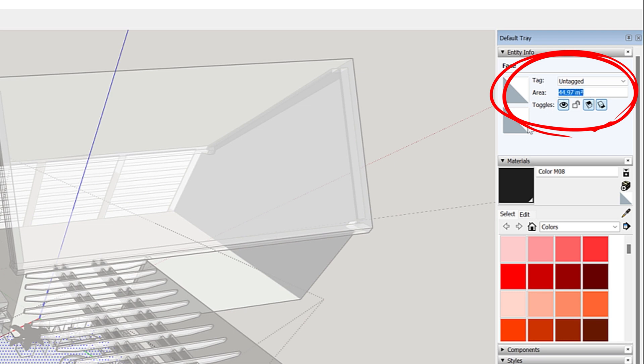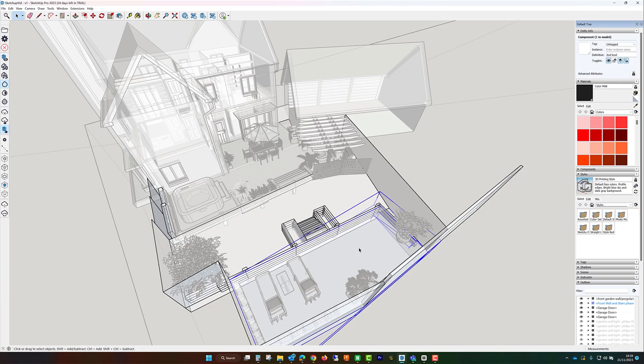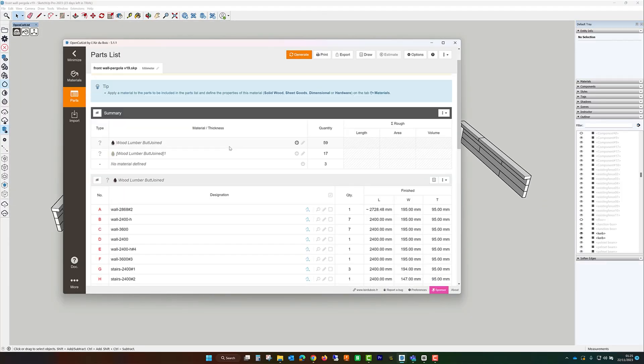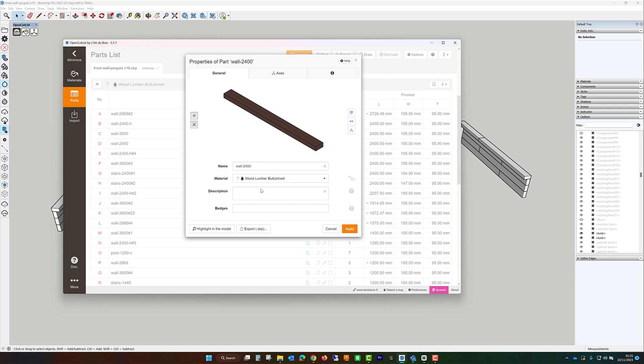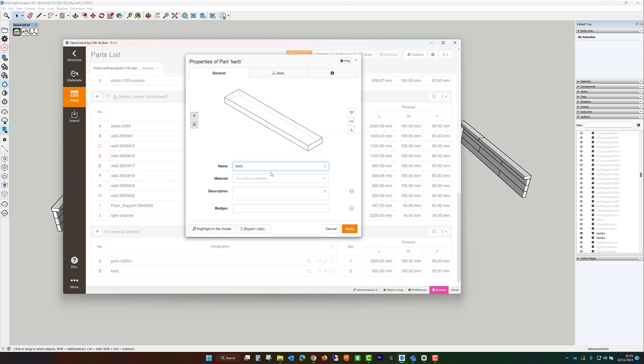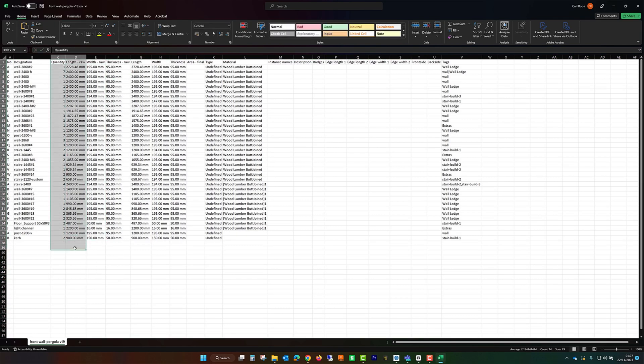With its accurate measurement tools, it allowed us to calculate exactly how much material we needed — from the number of railway sleepers, paving slabs, aggregates, and cement supports, all the way through to how many screws we needed. This level of detail in planning was instrumental in ensuring efficiency and avoiding waste.